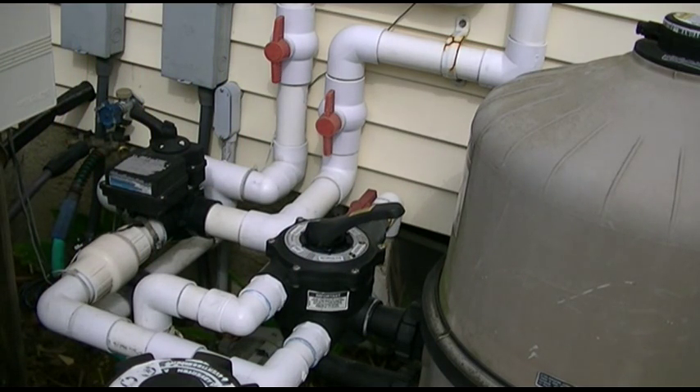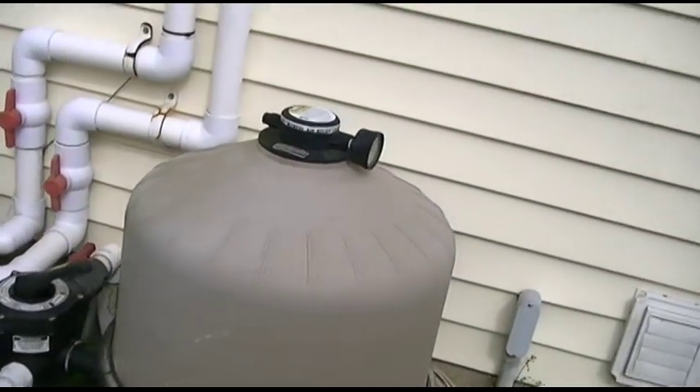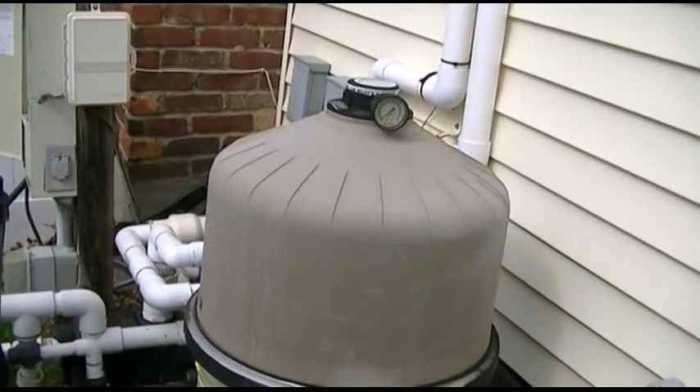I still have the solar off. If you have solar or a heater, that's really the last step once you get everything up and running. But because it's free, I don't have to worry about that much.